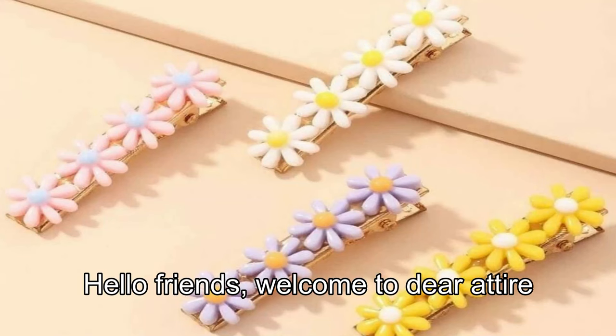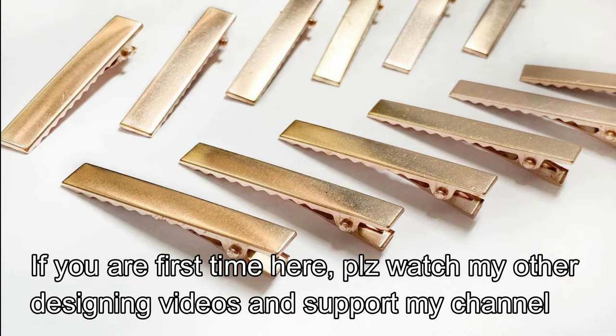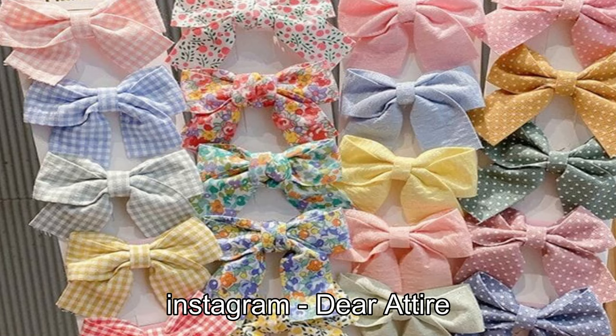Hello friends! Welcome to Dear Ettear! I am coming today and I am going to show you a video about my hair accessories.